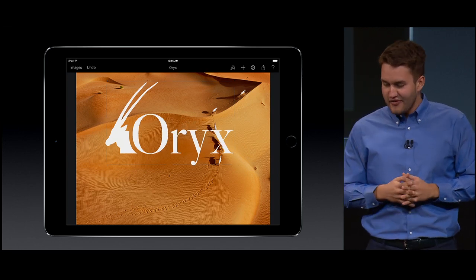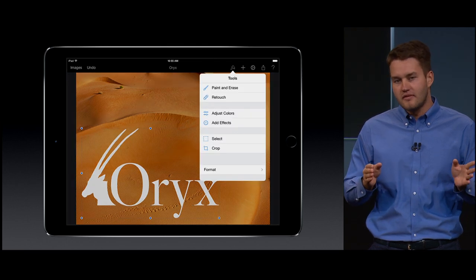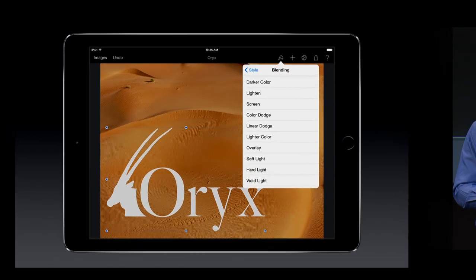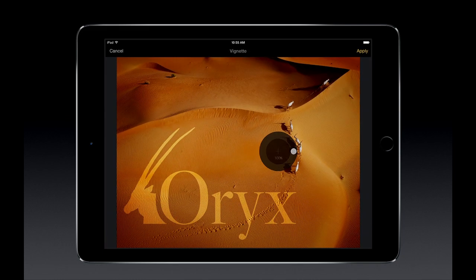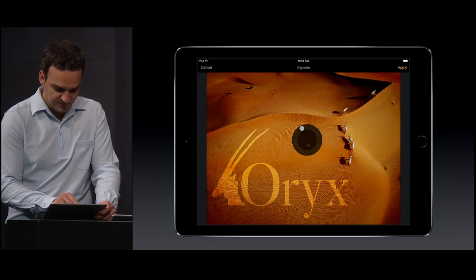Let's place the graphic back at the bottom and size it to fit. Now let's blend the graphic with the background to complement the color of the sand. Next, I'd like to apply a filter to enhance the color and darken the edges a bit. We can adjust the depth and strength of the effect. Notice the very fast response time.